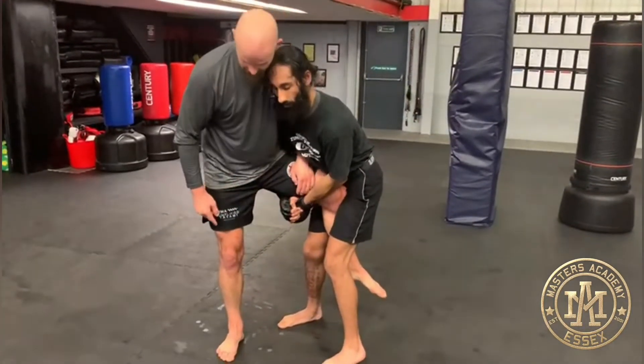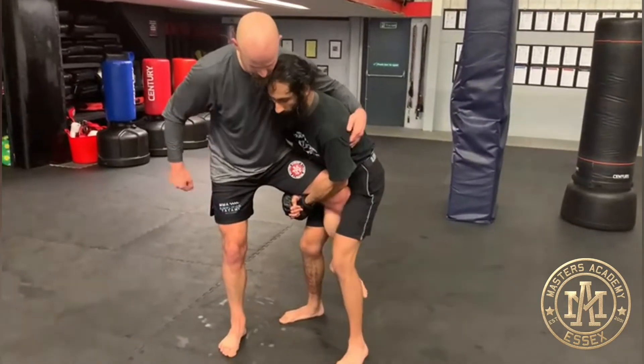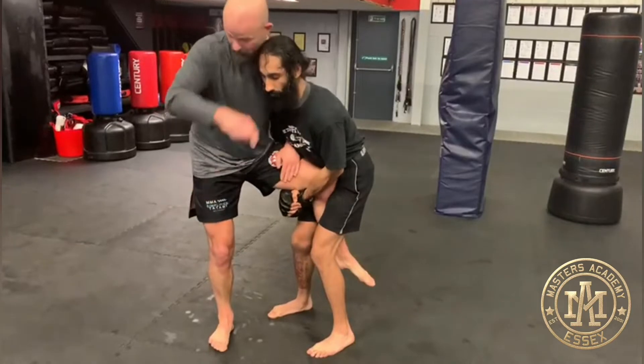I want to put that whizzer above my knee here. If I don't have the whizzer and I'm grabbing the lat, it's easy for him to go to a seatbelt and then go behind me. So I want to keep this locked in here.